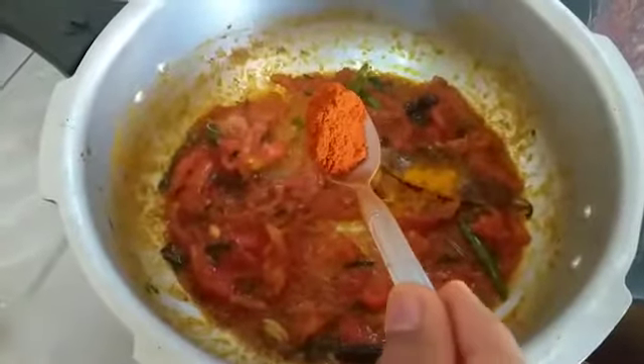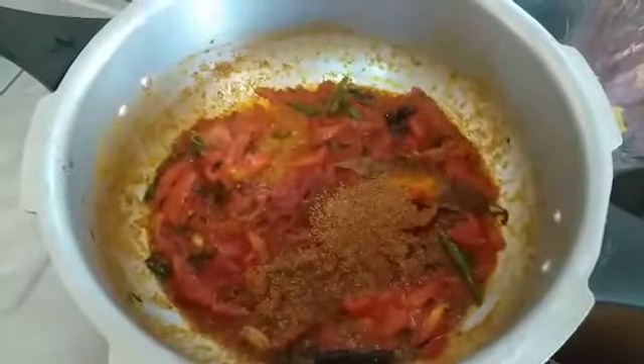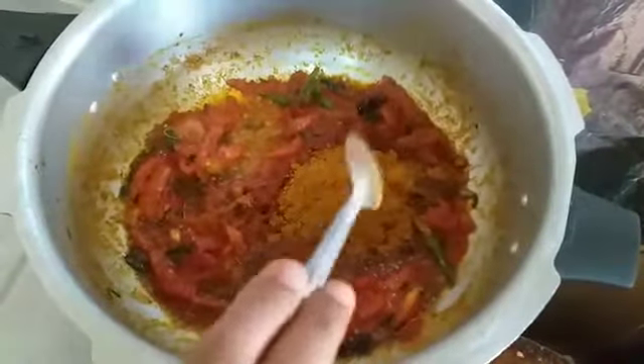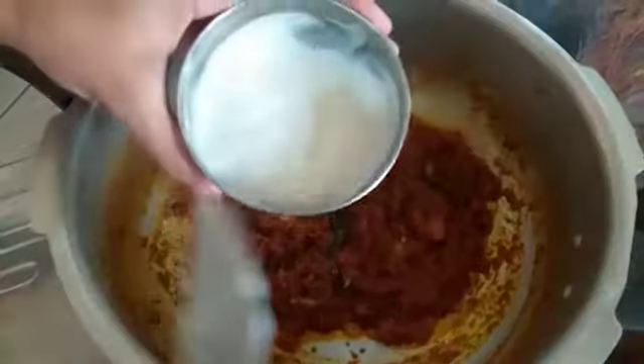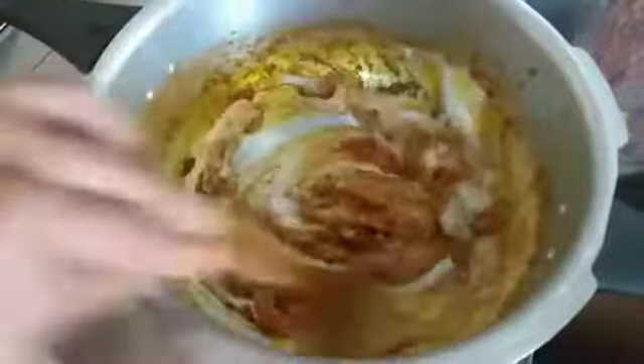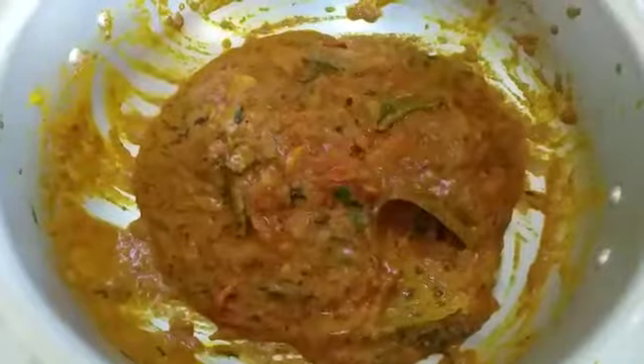Add 1 spoon of biryani masala, 1 spoon of garam masala. Add 1 spoon of the spice mixture. Add a low flame. Add a little oil and add onions.